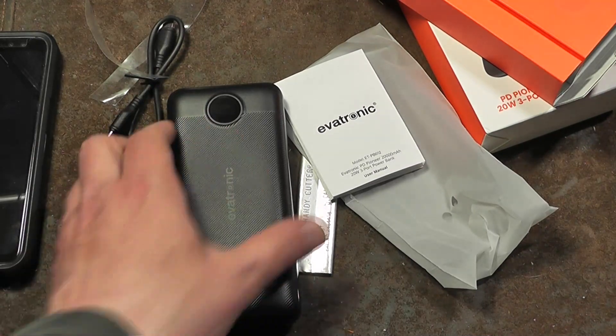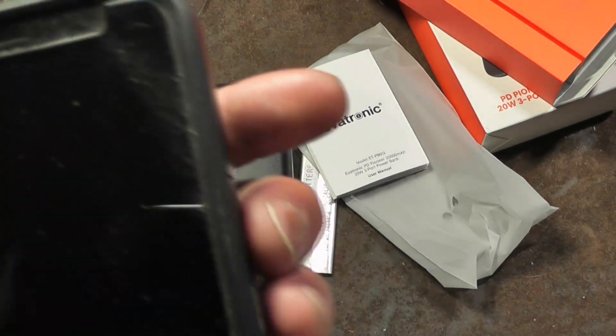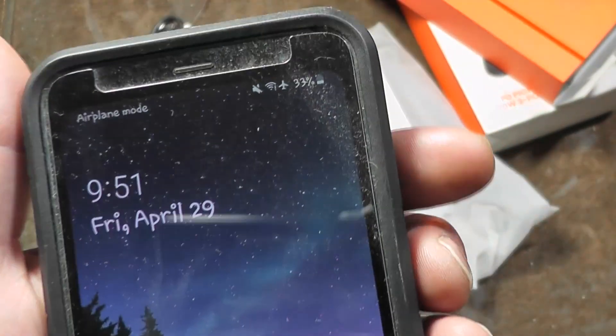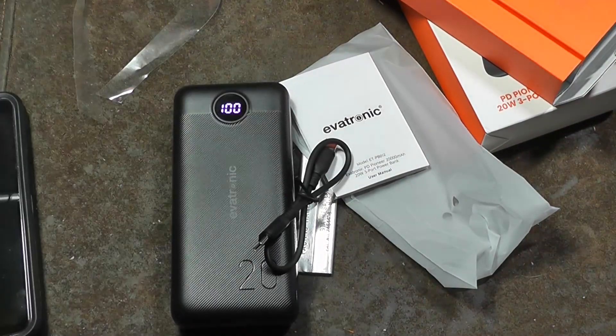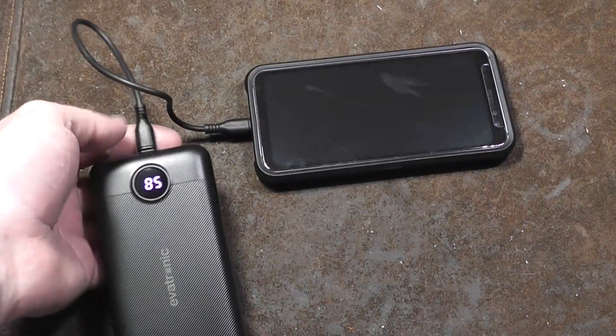I'm going to do a test to see how much capacity this power bank uses to charge a four-year-old phone whose battery has been cycled hundreds of times. This is a Galaxy S8 Active with a 4,000 milliamp hour battery at 33% — I'll charge it using the included cable and see how efficient the conversion circuitry is.